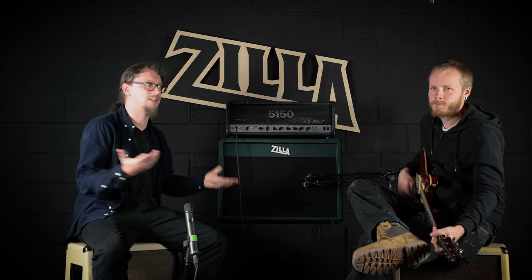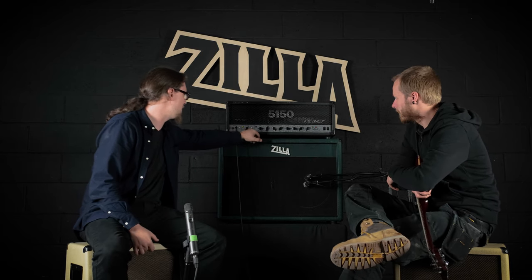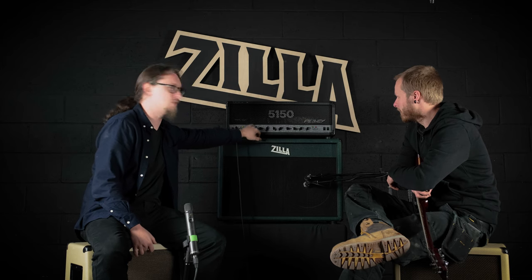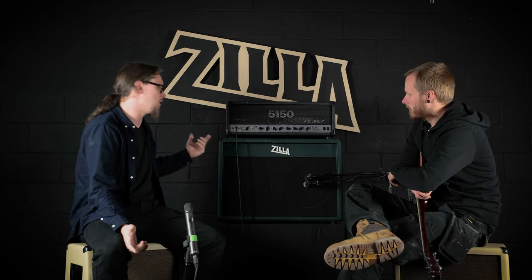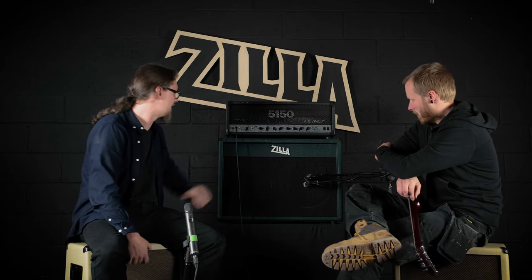We've got a clean — I mean it doesn't do sparkly Fender clean, but then this amp never would. One thing that really interests me: that's with the bright cap in, but we are using the PRS with humbuckers, so that compensates a little bit. You do hear a lot about vintage Marshals that have a bright mod because they're just a little bit thin, but then a lot of Marshals have a lot of low cut out of them before you even begin — that's how they end up so clear.